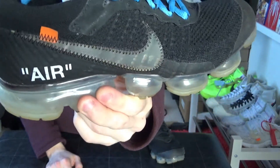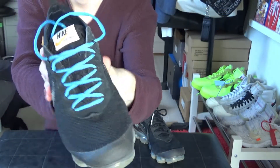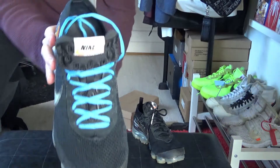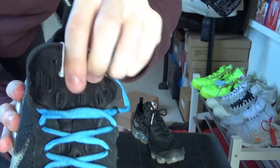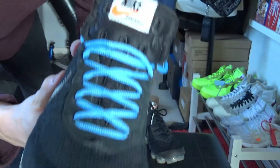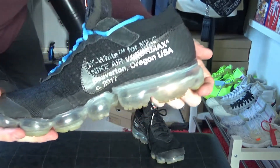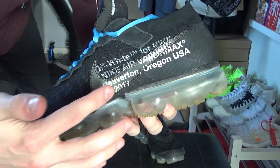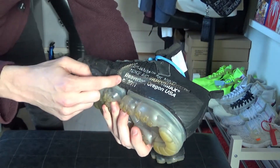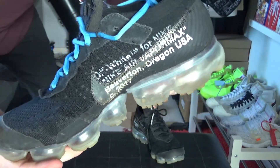Going down to the midsole, it has the air unit all around. Moving to the front, we have the tongue — a nice foamy tongue. It has the Nike Sportswear logo there. As you can see, it has these undone edges all around. On the medial side, it has the Off-White branding text: 'Off-White for Nike, Beaverton, Oregon, USA, Nike Air Vapormax' in quotations, and 2017 — all covered up by the semi-translucent check symbol.